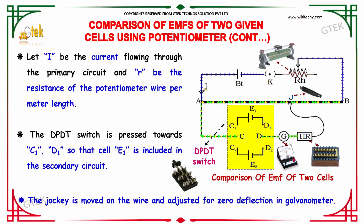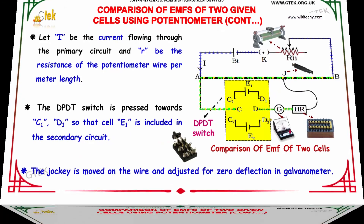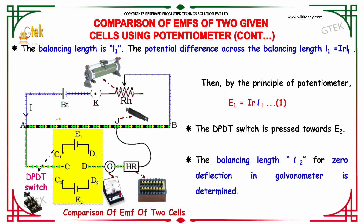Let I be the current flowing through the primary circuit and R be the resistance of the potentiometer wire per meter length. The DPDT switch is pressed towards C1, D1 so that E1 is included in the secondary circuit. The jockey is moved along the wire and adjusted for zero deflection in the galvanometer. The balancing length is L1, and the potential difference across it is I × R × L1. By the principle of potentiometer, E1 = I × R × L1.